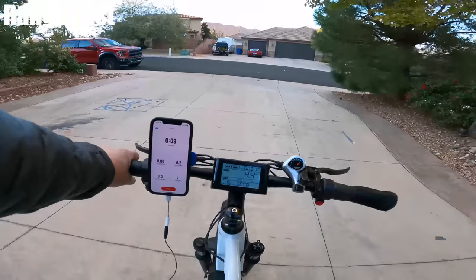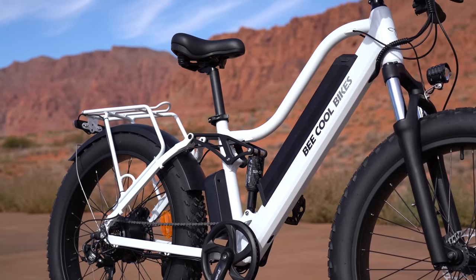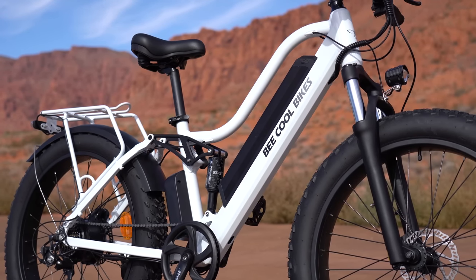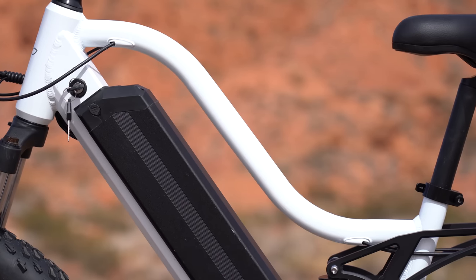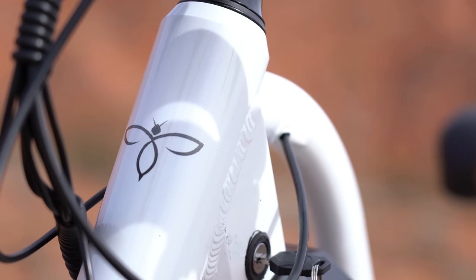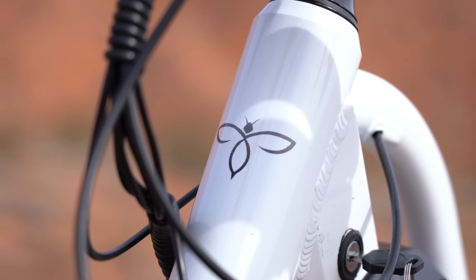Here's everything I liked and didn't like about the Explorer, starting with the design. They built the battery about halfway into the frame, so it doesn't stick out that much and it kind of blends in with the down section of the bike. They've got a skinny bar on top of that. I think it's a pretty cool design and I do like the color — it's been a while since I reviewed a white bike.